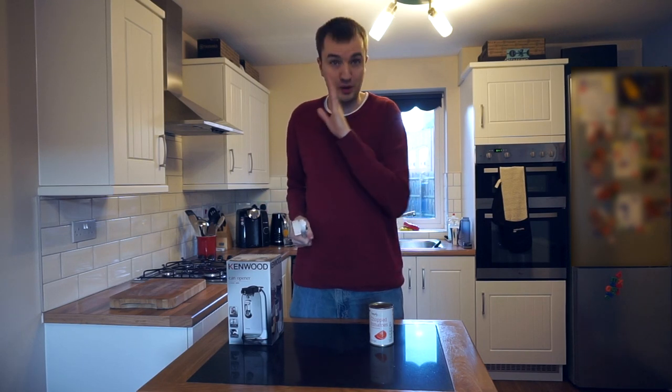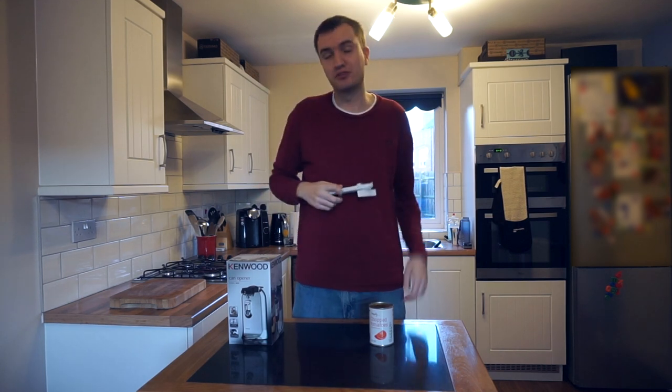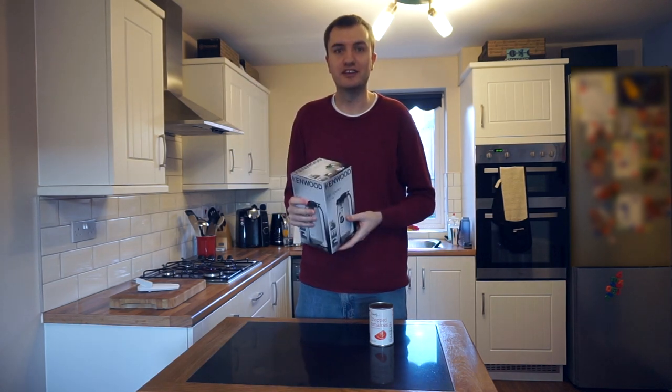There are lots of people in the world, my wife included, that can't operate a manual can opener. I find it pretty easy, but some people just can't do it. So today we're going to review a Kenwood automatic can opener. It also sharpens knives and is a bottle opener. Let's check it out.